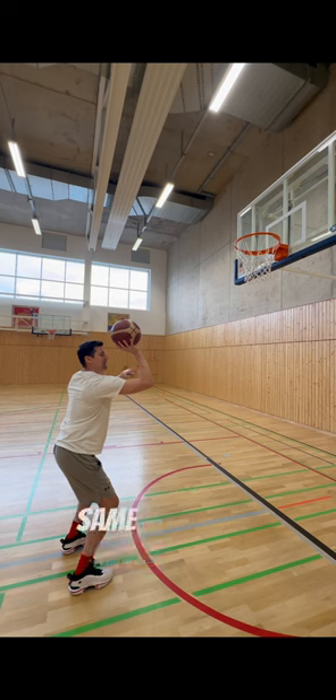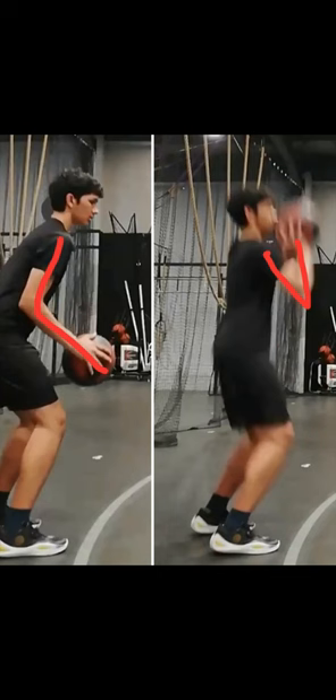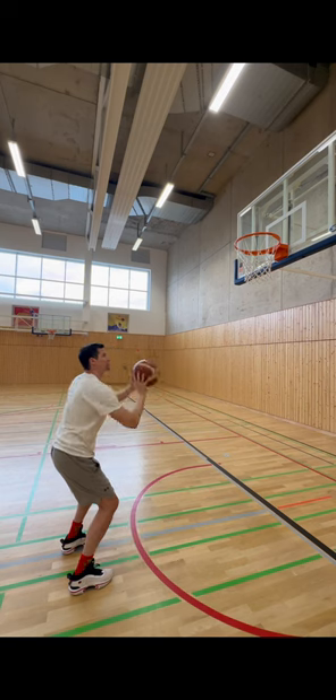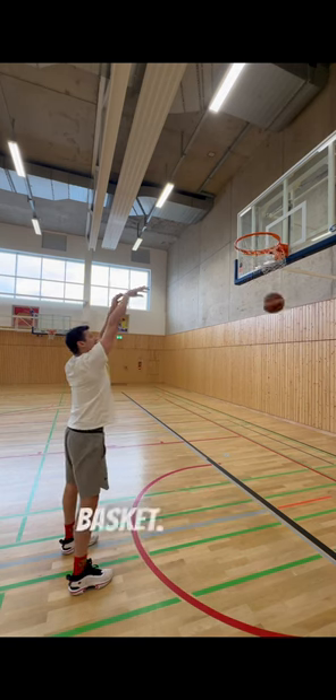Pushing the ball up — it's the same angle as in position one. Push up and then to the basket.